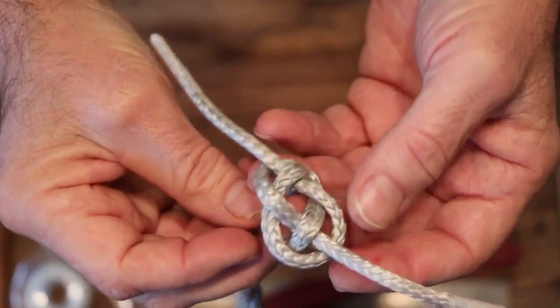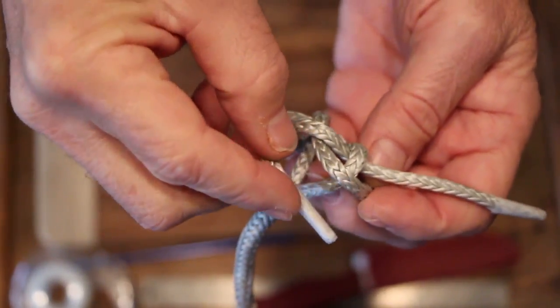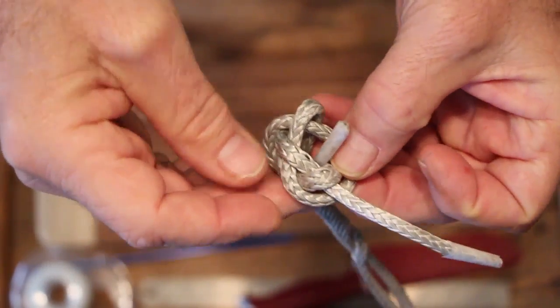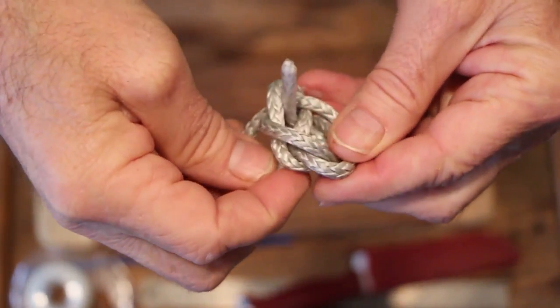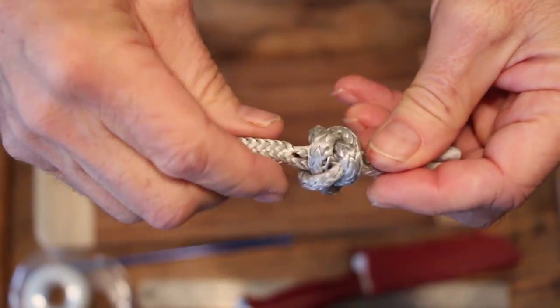You want to make sure you've got that, because what you're going to do is, in the same direction that this is going, you're going to go around the leg that's coming up and then up through the hole. You do that on both sides — go around and up through that hole. And that's the knot.